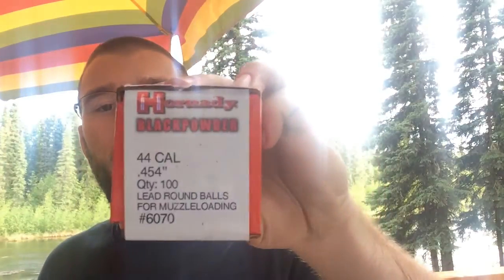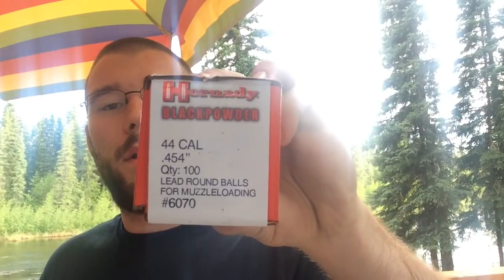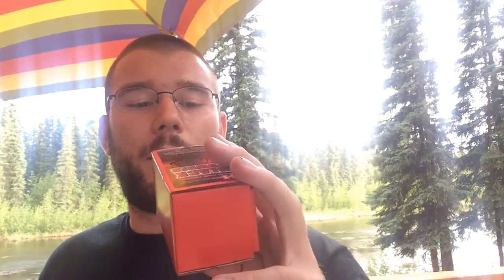The lead balls I'm going to be shooting out of this pistol are the Hornady .44 caliber balls. They're just regular ball ammunition for black powder, but you can get conicals, which look like actual bullets but have little grooves in the back. Those are a little bit more accurate and actually have more feet per second than the lead balls.